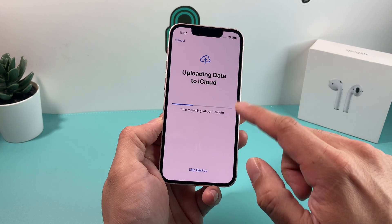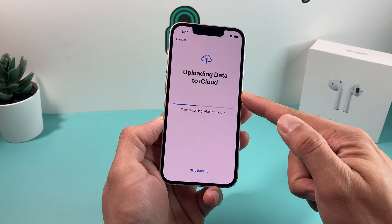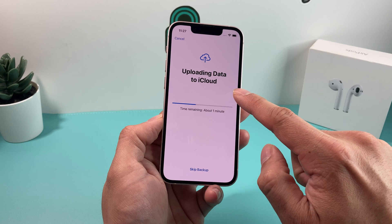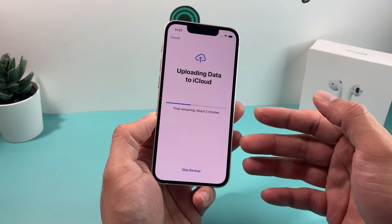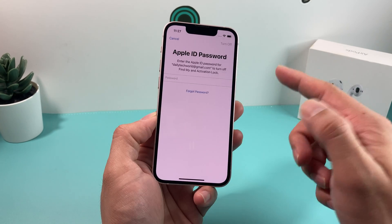We're going to hit Continue here. It's going to be uploading some data — if you have iCloud turned on, it's going to make sure it does a backup, or you can simply skip the backup. Don't skip this, because you want to make sure everything on your phone is backed up so that when you sign into another device with the same account, that information is available there. We're just going to skip it just for the video.